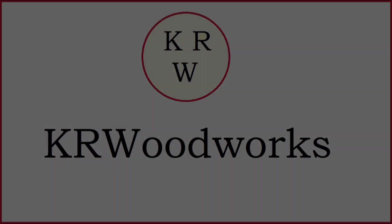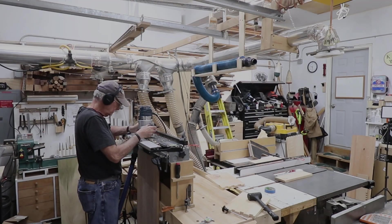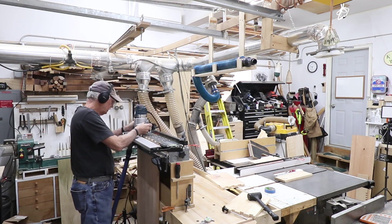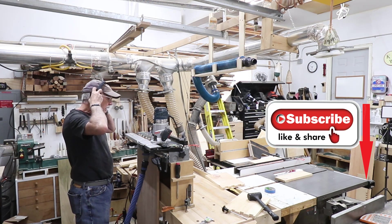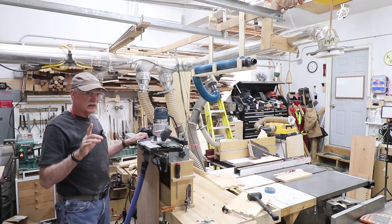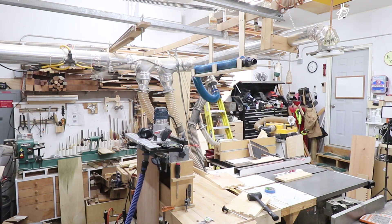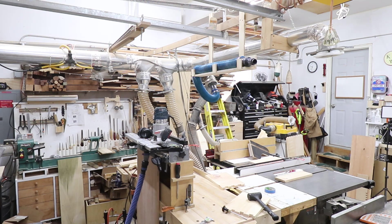Time to bite the bullet and cut the actual dovetails for real. Welcome back to the shop and my channel. What you just watched is me cutting the final tails — I'm going to get the tails and pins right this time on the top and the bottom of the chest of drawers. These are the tails on the bottom, and I just did the top, which is of course the cherry piece.